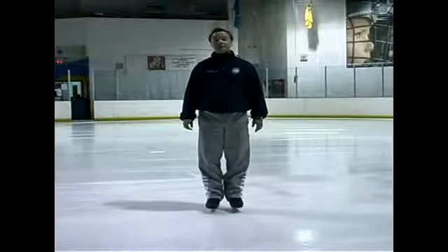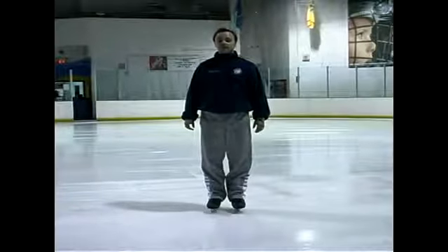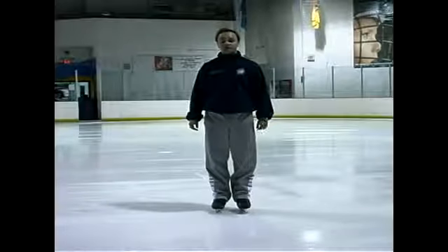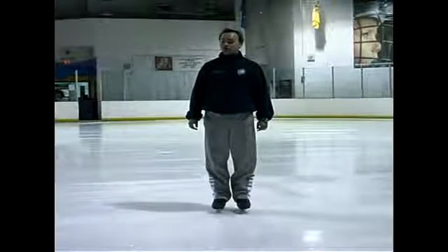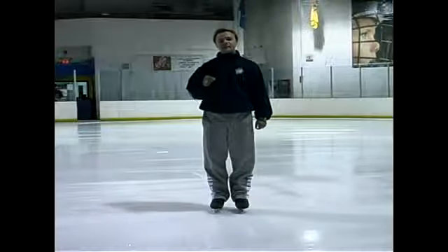Hi, my name is Dmitry Olympiev and I teach at Pine Size Arena in Pepper Pines, Florida. You can reach us on the web at www.PineSizeArena.com. The next advanced exercise is called Forward Stroking. This is one of the most important exercises that a skater practices every day.